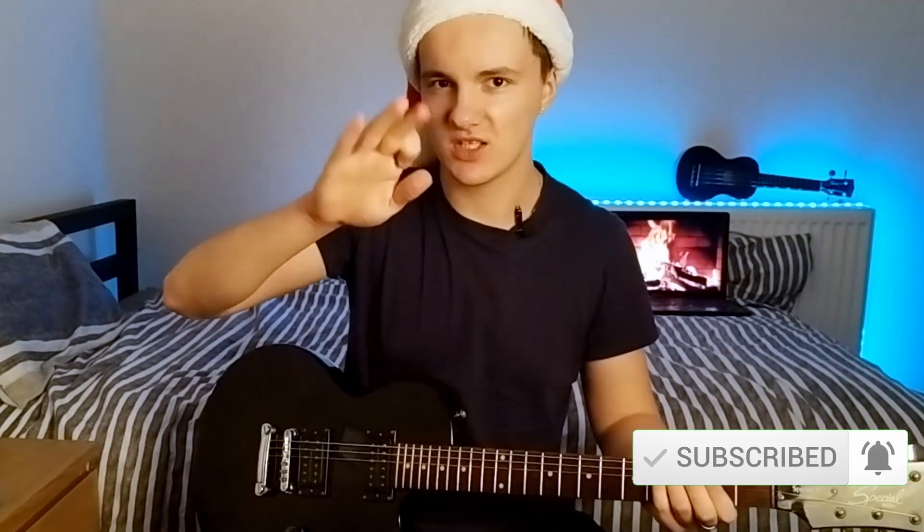Thank you for watching this video. I hope you enjoyed this heavy metal music trick. See ya!